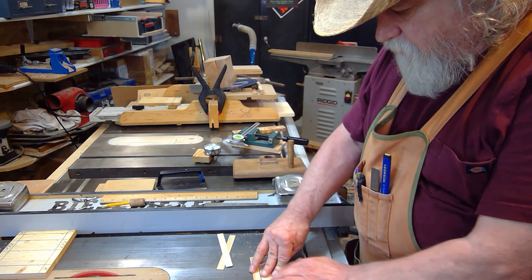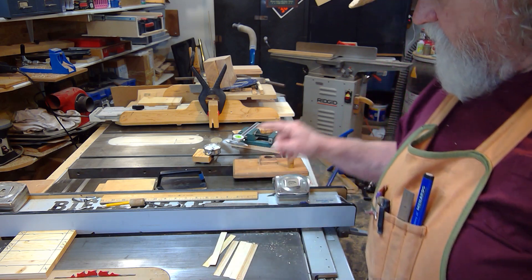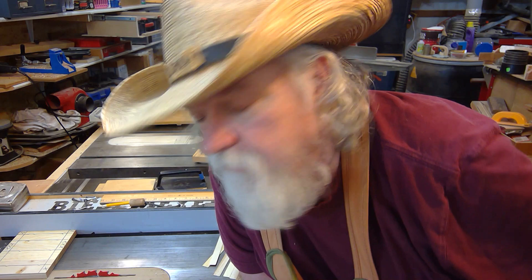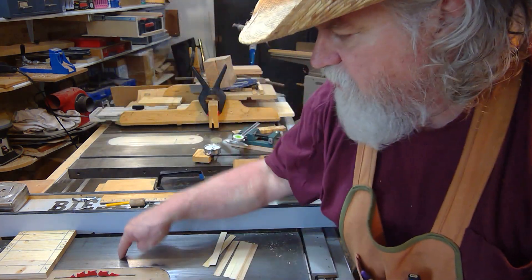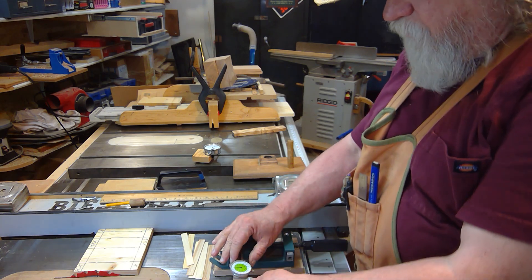I lay these all out, and I can't tell any difference in those cuts. I did it with that dial caliper instead of the dial indicator, and I made the same dimensional cut accurately. Just move it one increment at a time using the zero factor. I'm set to zero, so all I have to do is come back, set it back up, and decide what dimension I want — say, a quarter of an inch.